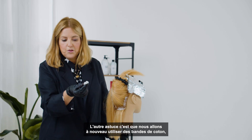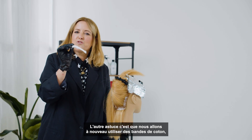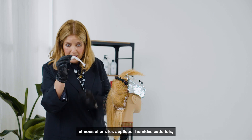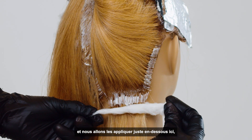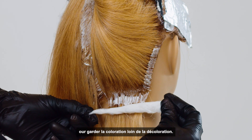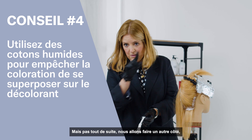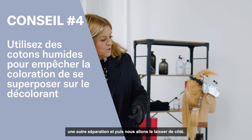The other trick is that we're going to use strips of neck wool, and we're going to apply them damp this time. We keep these damp and apply them just under there to keep the color off of the lightener. We're going to do another section and then drop that down.